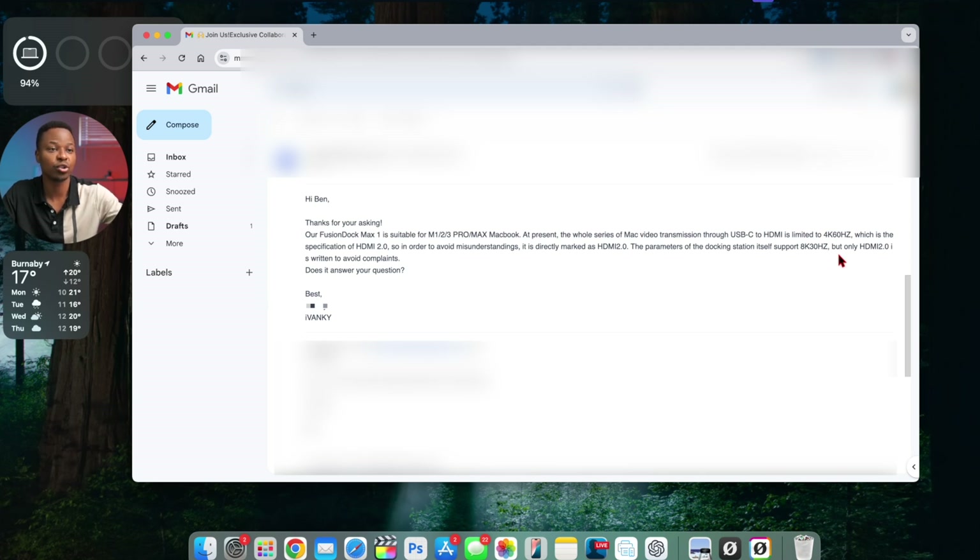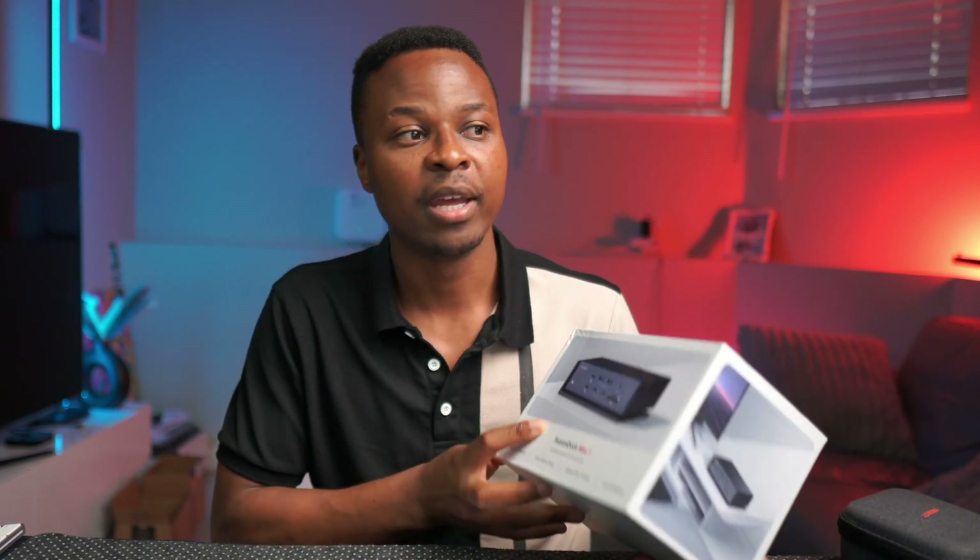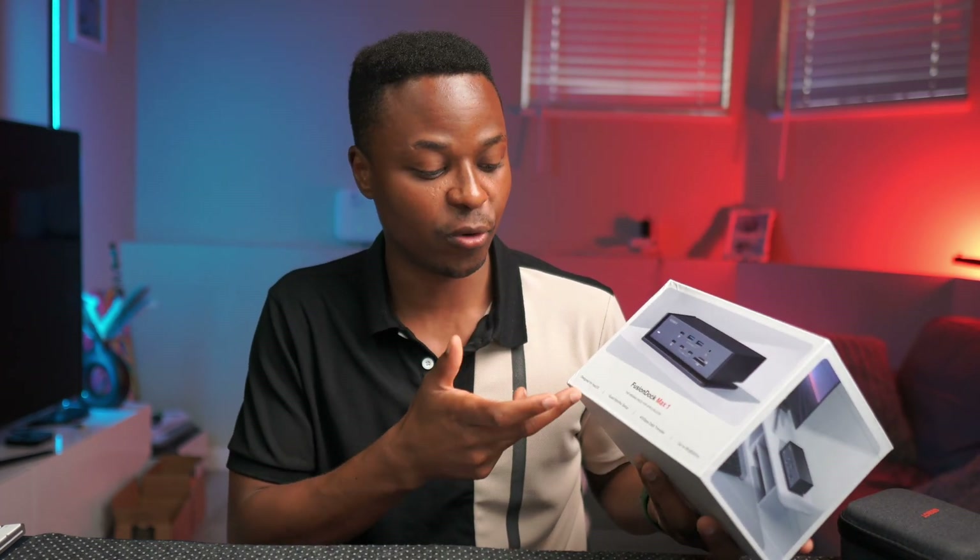iVanki clarified that the docking station hardware itself supports 8K at 30Hz, but they write HDMI 2.0 to avoid complaints. Since I'm recording on the 14-inch M1 Pro MacBook Pro, I can't verify the higher refresh rate capability with a compatible monitor yet. Also note this dock is designed for macOS and Apple Silicon only — Intel-based Macs are not supported.